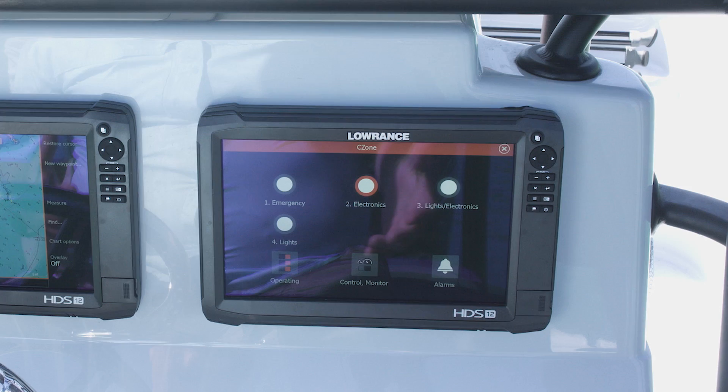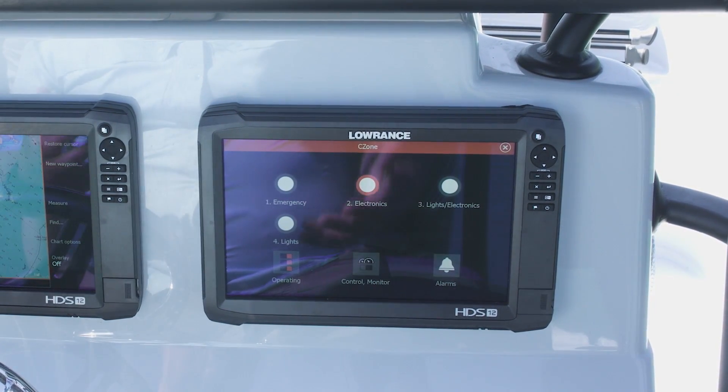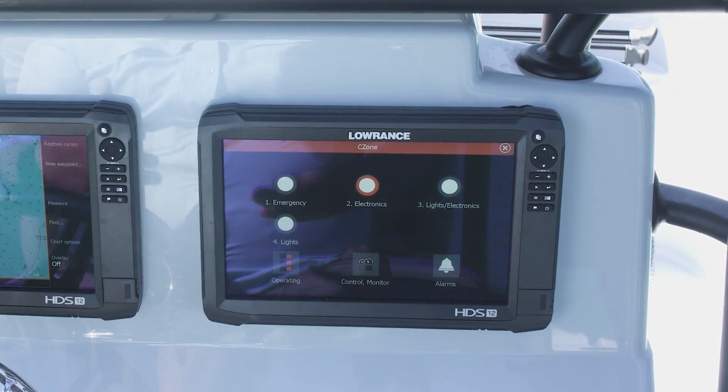And that's really just the basics on how the C-Zone works. You can get really as in depth with it as you want, controlling almost everything on your boat, or just a minimal few items — you can get really as much as you want.